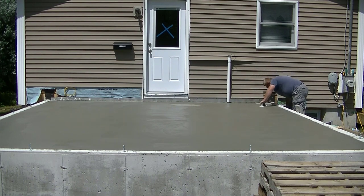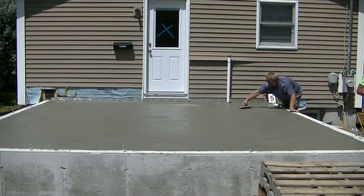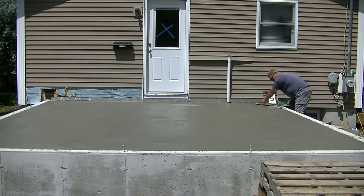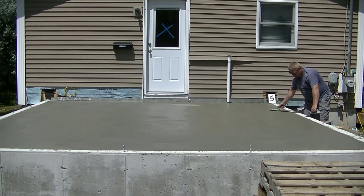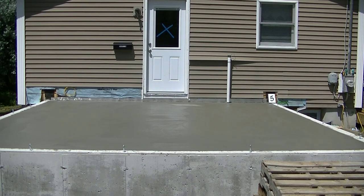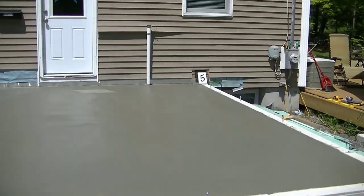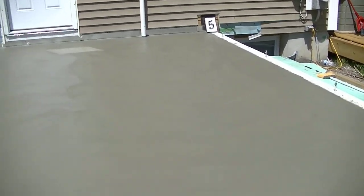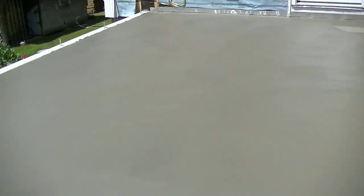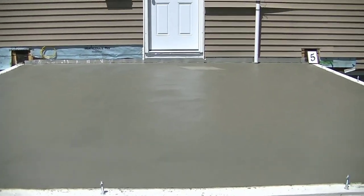Now you can decide what you want to do over the top of it for flooring, or you could just leave it as a concrete floor finish. Build your room addition and you've got a finished floor right there. The key with troweling is just not leaving any lines — knowing the angle to hold it at and how to move it back and forth without leaving lines. There's the smooth surface. Thanks for watching guys, we'll see you on the next one.